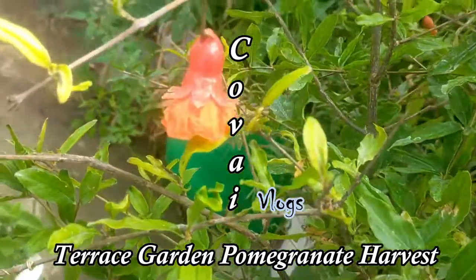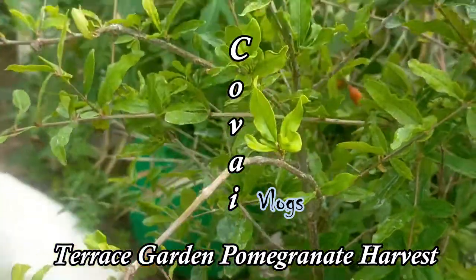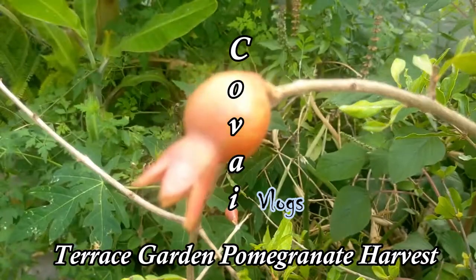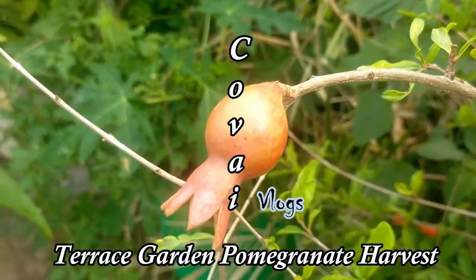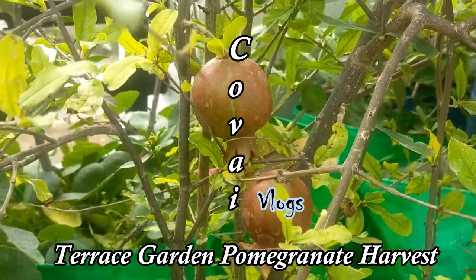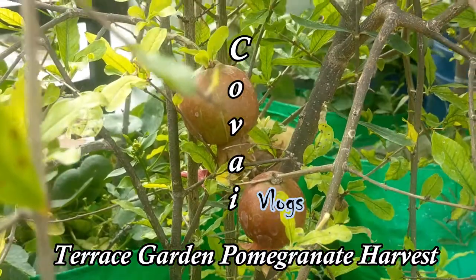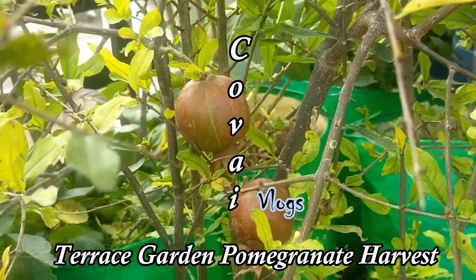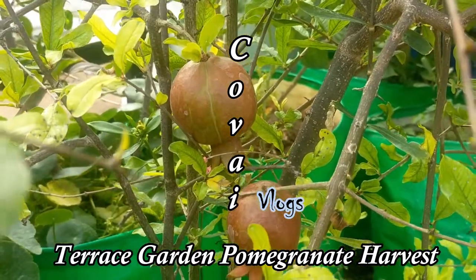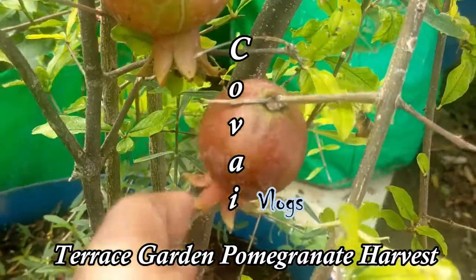We will mix the ingredients together. We will mix them and be ready. Make sure you are using the mortar for your own materials.